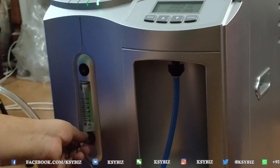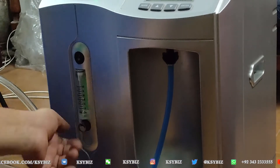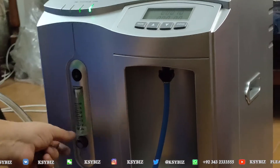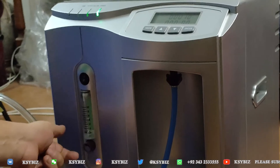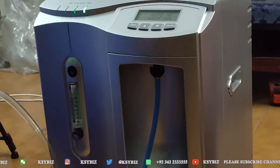The best would be in the half, about 5 to 6 liters per minute. This is the valve — by alternating clockwise and counterclockwise, you can work it out. This is how the oxygen generator works.